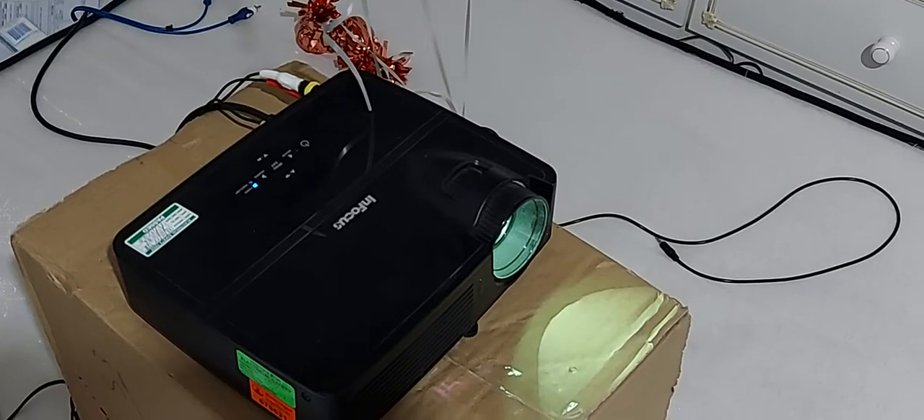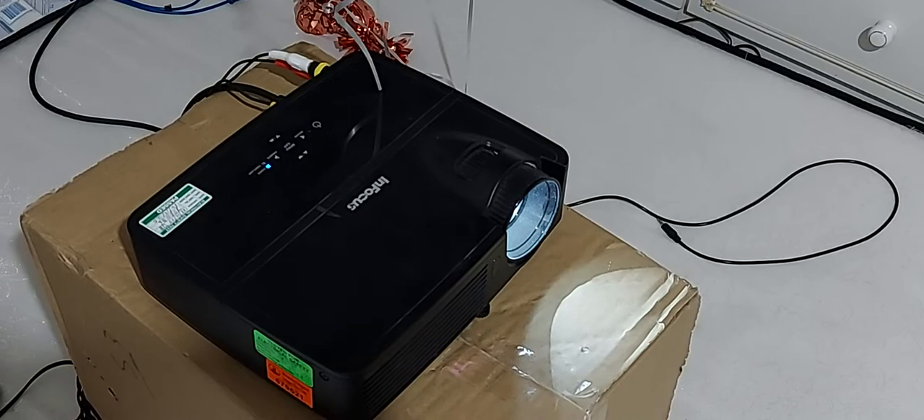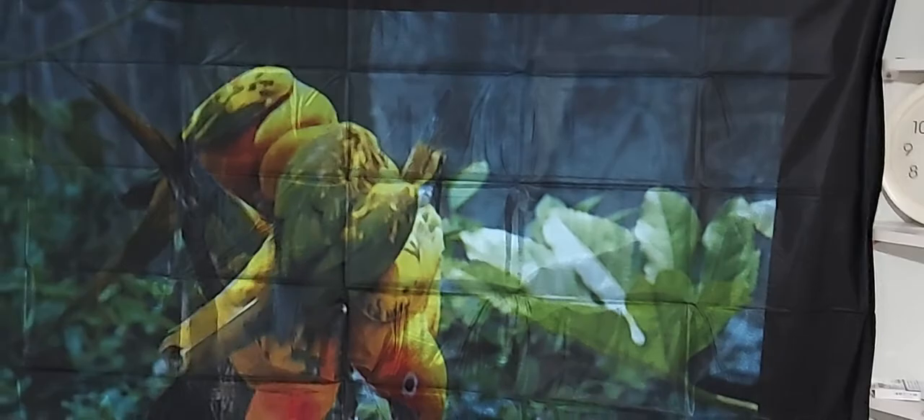This is my very cheap InFocus 600 by 800 projector, displaying the image on a black shower curtain I just bought. You can still see the wrinkles, but it's giving a good result even with a 100-watt light bulb on.